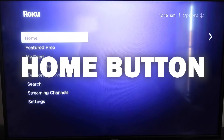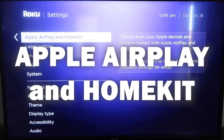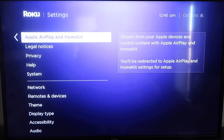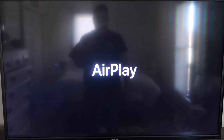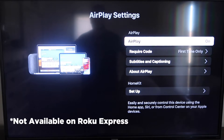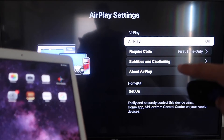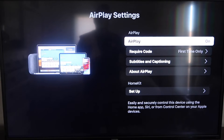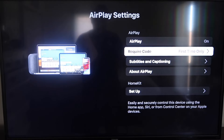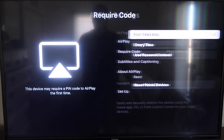Once the firmware is confirmed, click the home button again, go back down to Settings, and then click on Apple AirPlay and HomeKit. This is something new that Roku has implemented on all their devices — it's available on all Roku devices except the very lowest model. On the AirPlay Settings screen, make sure that both your iPad and your Roku device are on the same Wi-Fi network. Make sure AirPlay is turned on in the top right column. Under Require Code, you can set it to First Time Only, Every Time, or Use Password — that's based on preference.